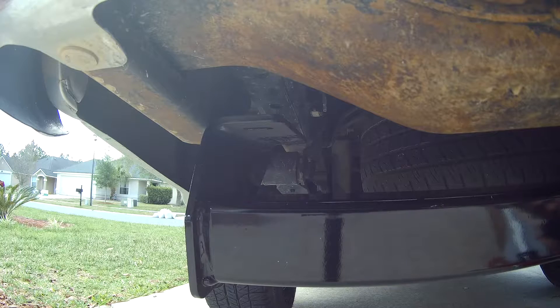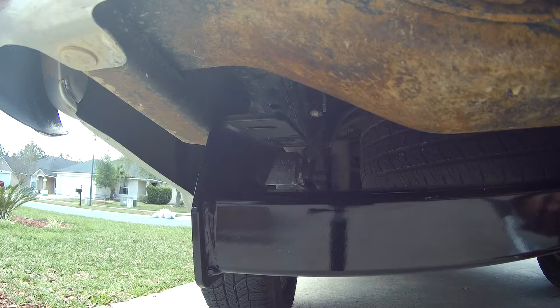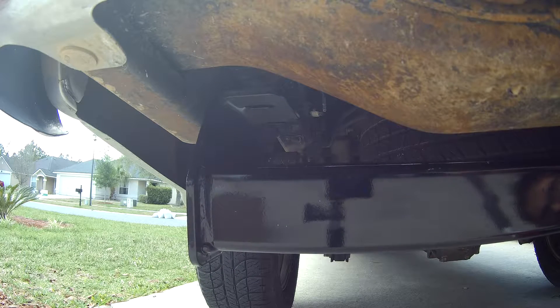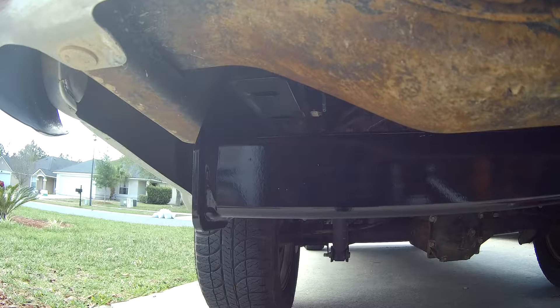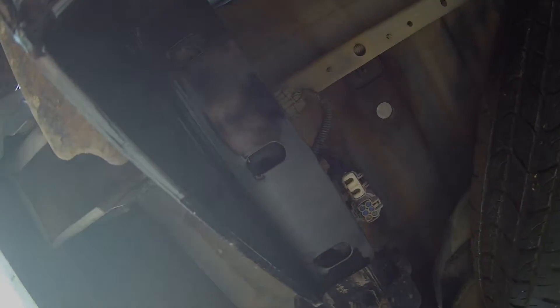So I'm lifting it up slowly and lining those holes up. As soon as I get to where I need it, I'm going to use the jack to keep it in place. You can see these holes are lined up — I'm going to move this over a little bit to get those holes lined up.